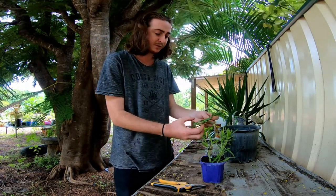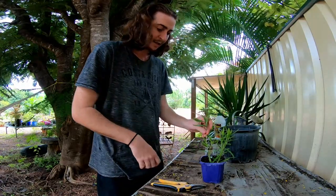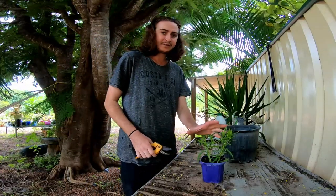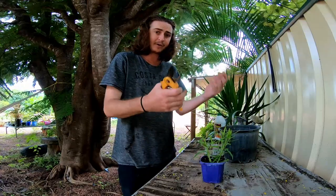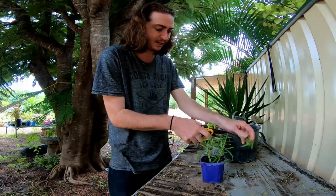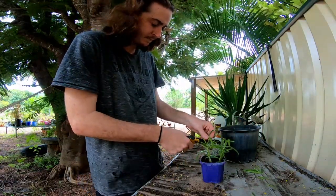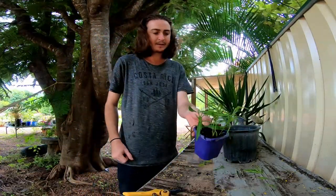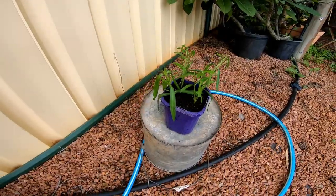Three — pull some of the lower leaves off so they don't get buried. Four. What happens with cuttings is they lose their moisture through evaporation through the leaves since they've been cut off the mother plant, so just take a couple of leaves off. That's done — now put that somewhere, give them a good drink.